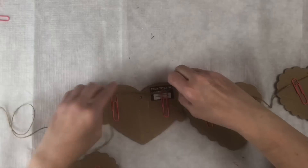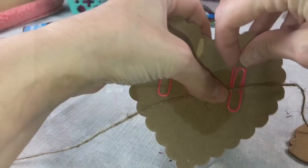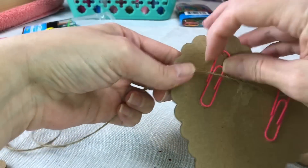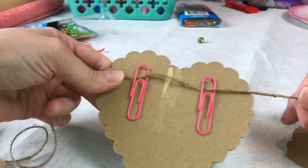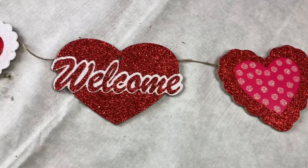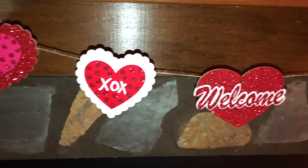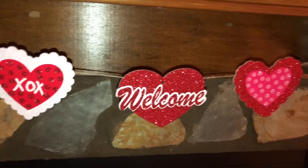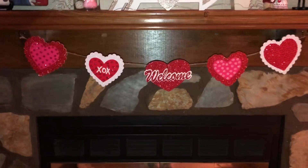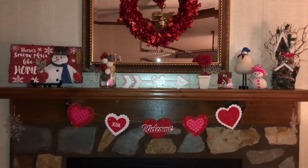Once I get those done, I just thread the string through each one of the paper clips. I'll show you how I do that up close — just lifting it up and sliding the string underneath. Because these fit very snug to each heart, they will not slide around on your twine. You can slide them through, but once you get them hung up they should stay in place pretty well. I put this on my fireplace mantle hanging down below, and I thought it looked really pretty. I really love how these sparkle and I just think they add the perfect touch to my Valentine decorations.